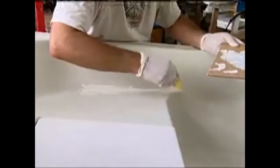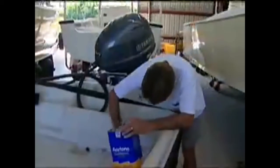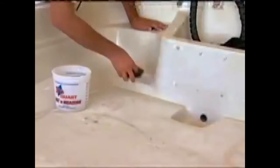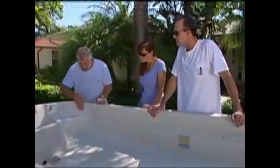We're going to thicken that up and wipe in a paste. After that cures, we'll hand sand it using 100-grit dry paper, wipe it again with acetone, and then do a little bit of wet sanding in these areas around the boat. We should also probably do a little compounding in here — you've got some oxidation that we need to bring the boat back from a little bit.